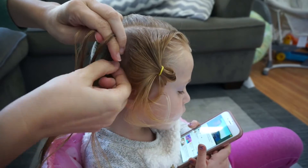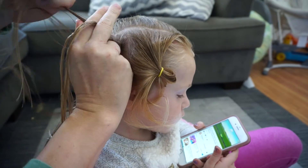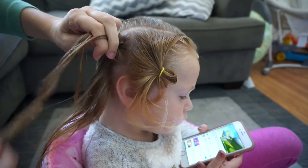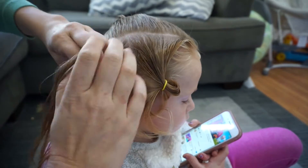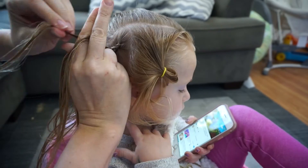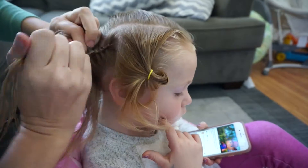I'm going to begin my first Dutch braid here on the bottom. If you aren't sure how to Dutch braid, I have a tutorial down in the link that will help you learn so that you can practice and get better at them if you're not comfortable with them.